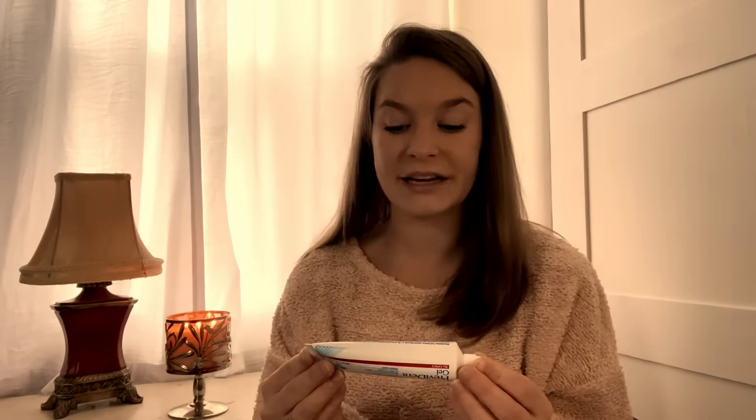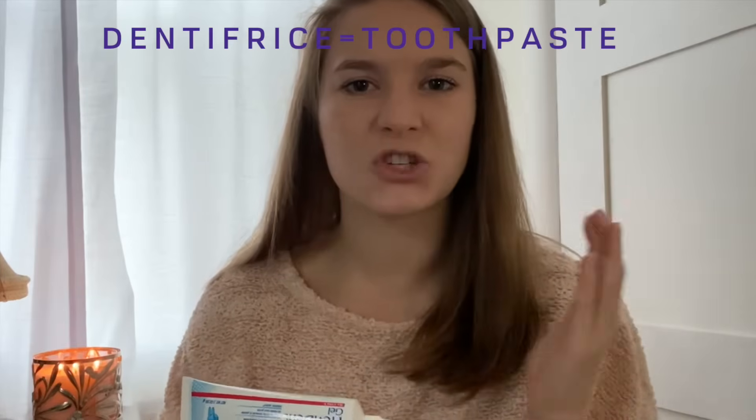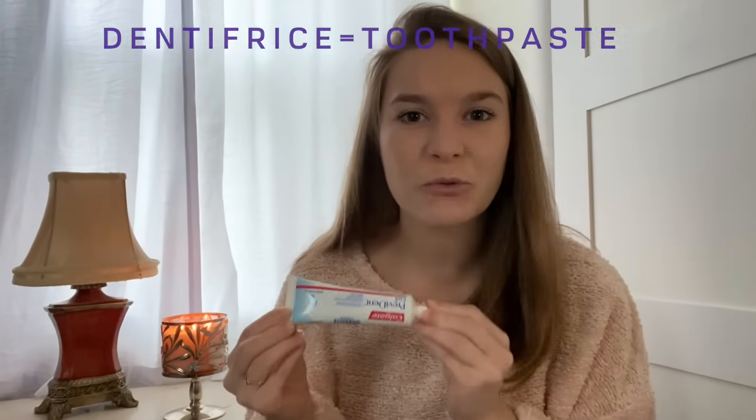I'm going to start off by reading the instructions on the back of the tube. It says: this is not a dentifrice. Dentifrice means toothpaste — so this is a toothpaste tube that says this is not toothpaste. This is a common misconception about prescription fluoride toothpaste. As a dental professional, I make the mistake of calling this a toothpaste every single day. Recently, I have been trying to call it a tooth supplement so that it can be better understood that it does not replace regular toothpaste.